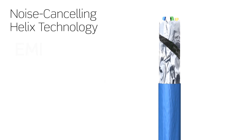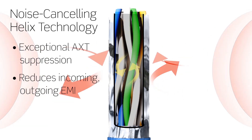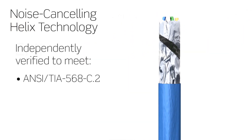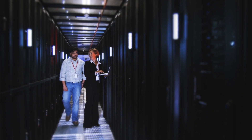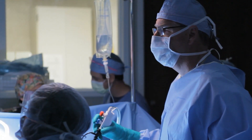Leviton CAT6A UTP cable provides exceptional alien crosstalk performance compared to existing CAT6A UTP cables on the market today, and is independently verified to exceed channel margins. This makes it ideal for use in data centers as well as government facilities and healthcare facilities across the globe.